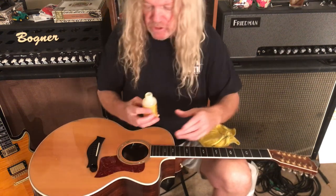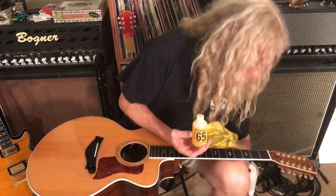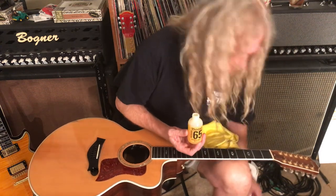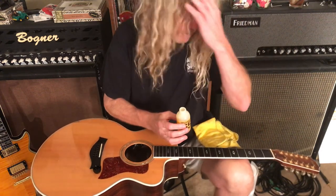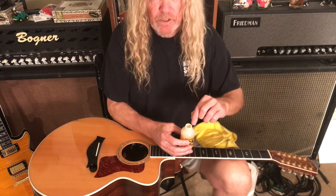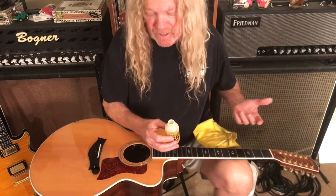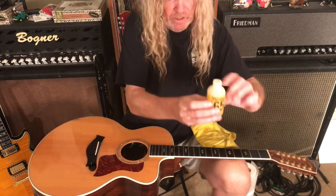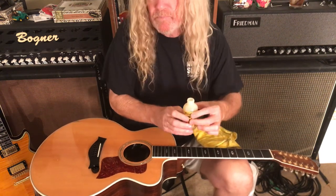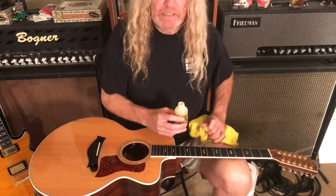I use the Dunlop kit that has the cleaner, the polish, and comes with a micro cloth. I like it in the kit, but the one downfall is that it comes with an applicator — you turn it upside down and rub it on the fret. Eventually the applicator gets clogged pretty quick. You can see I've still got about 85 percent fluid here and the applicator's already worn out. Don't like that thing.